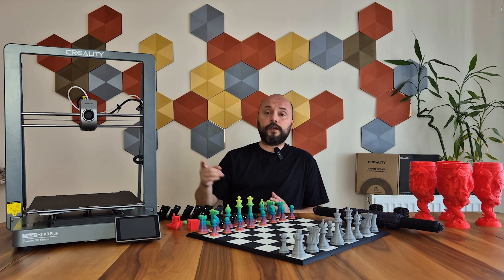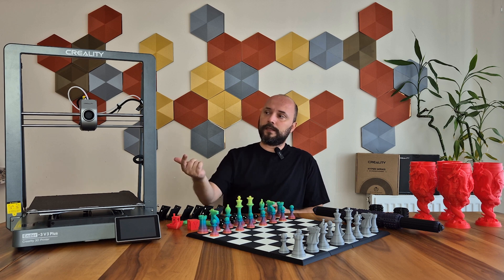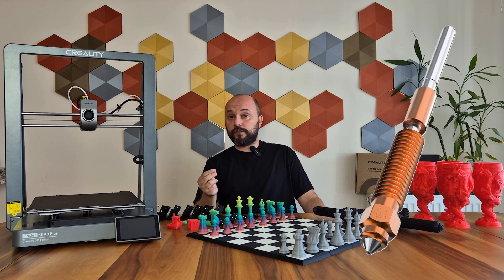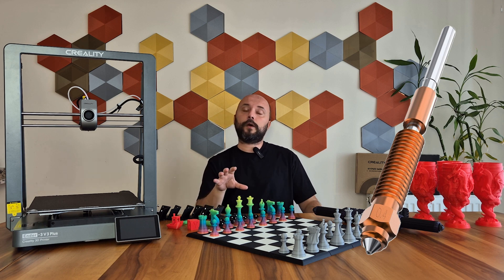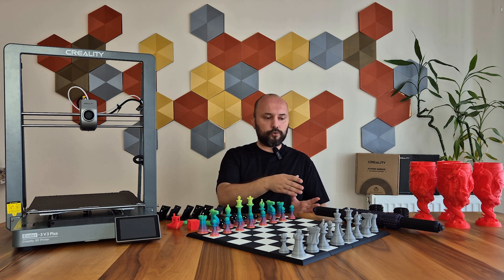Additionally, there is a dual-gear direct-drive extruder on the head. In the cooling section, there is a main fan at the front and an auxiliary fan at the back. The easily replaceable unicorn nozzle is also used in this system. This nozzle does not clog easily and is very suitable for printing with carbon fiber filaments. I also did some printings with carbon fiber, which we will see shortly.